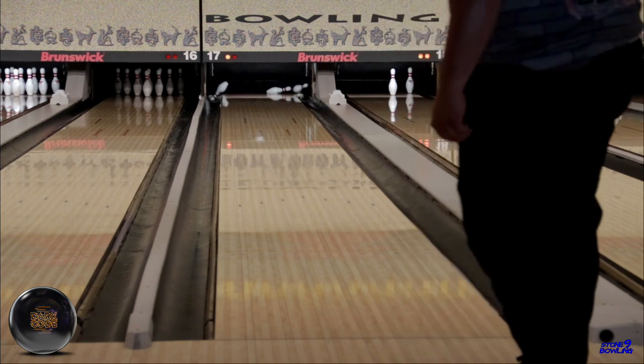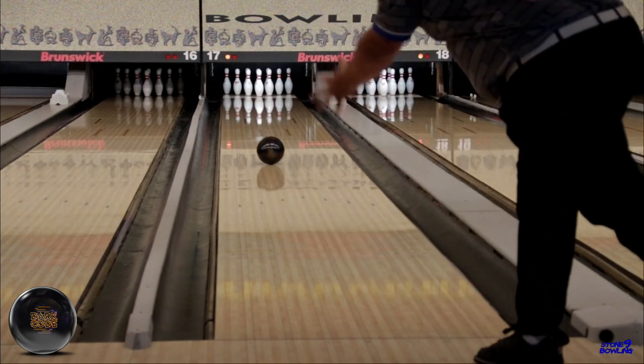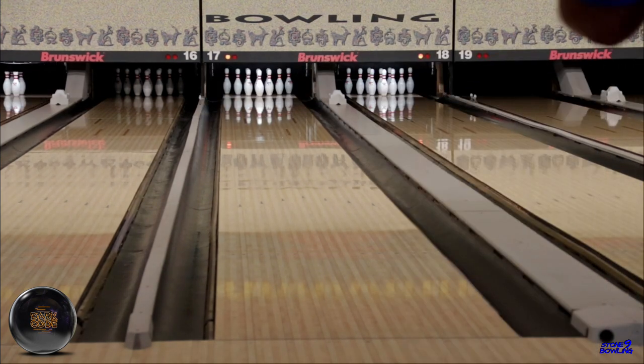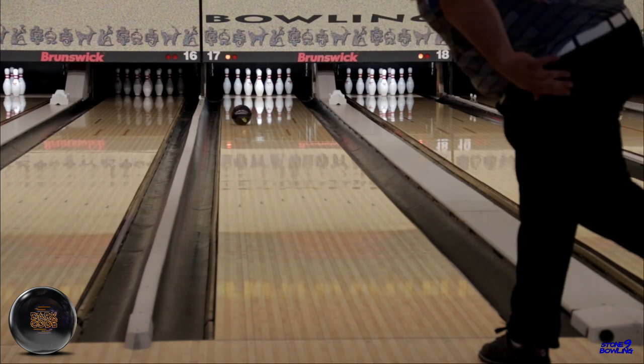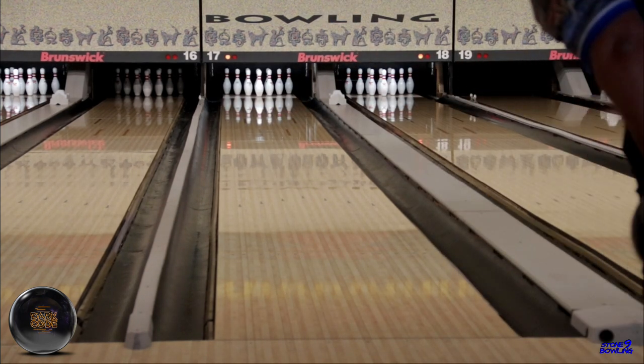Is it going to be a good ball on a fresh league shot? I don't think so. I think there would be way better choices for the fresh, like the Proton Physics or the Insight. We think the Dark Code will be a great progression from the bigger solids and hybrids that start burning up and leaving corner pins.